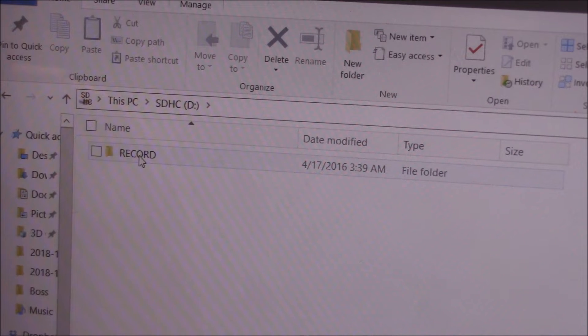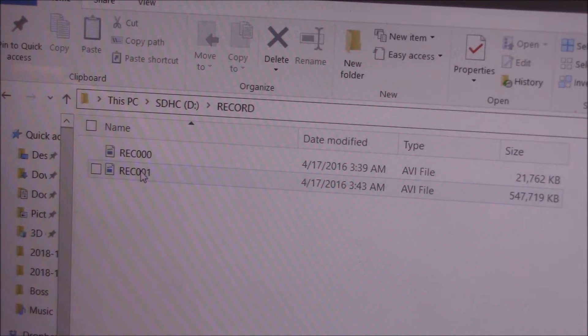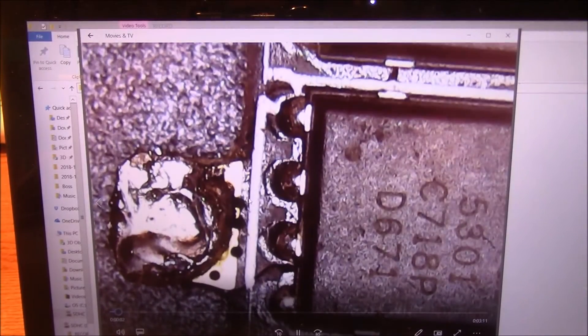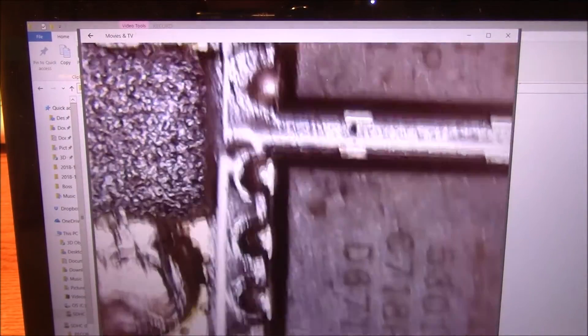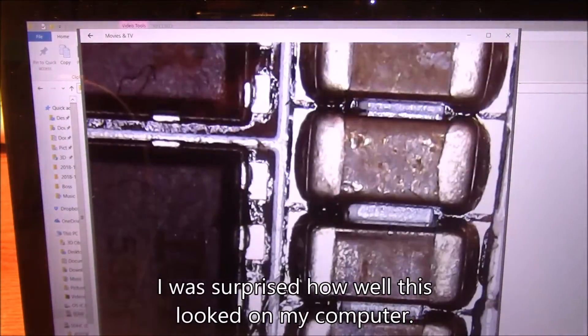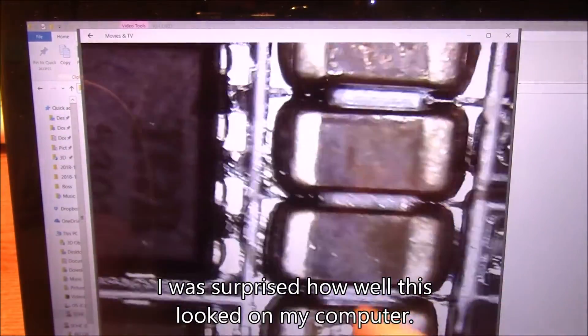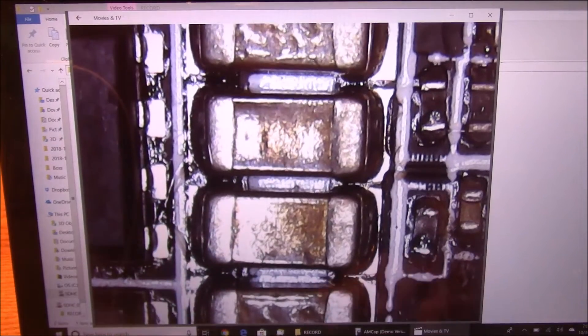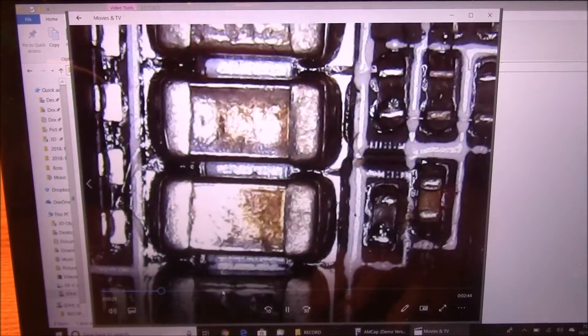Here are the contents of the SD card — it just has a record directory and inside there it has the two files that we recorded a little bit ago. Let's go ahead and open one up and see how this looks. This doesn't have any audio because it doesn't have a microphone on it, but it is moving around just fine. Wow, this actually looks better than it did on the little LCD screen — maybe because it's bigger. It's just a playback file and you can see the scroll bar moving across. You can skip around through here — there's the carbon fiber and there's adjusting it.